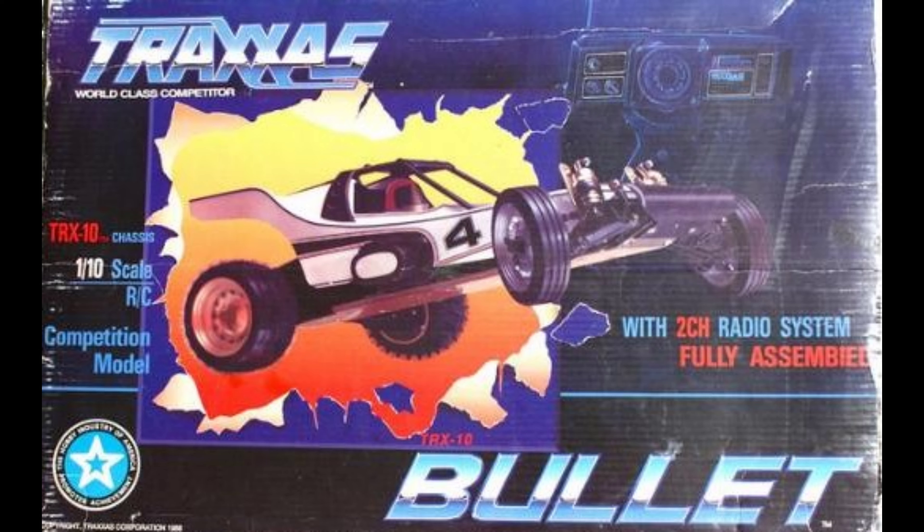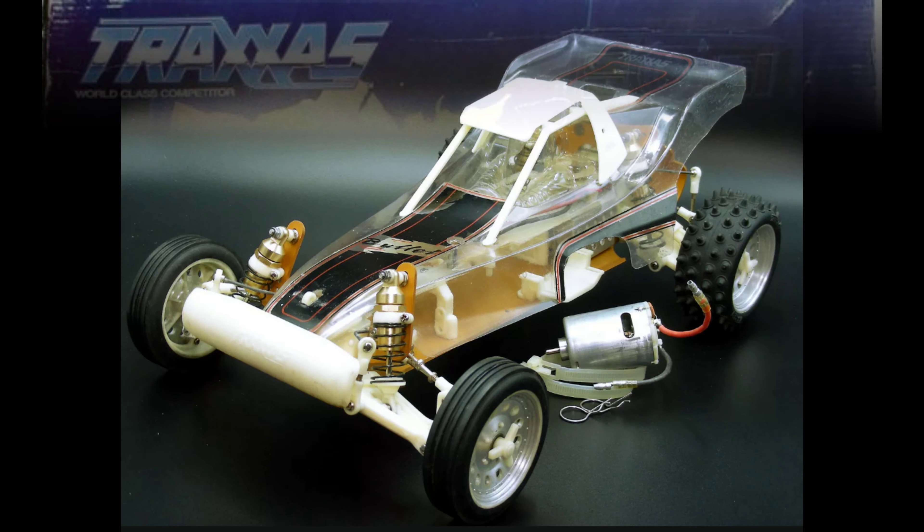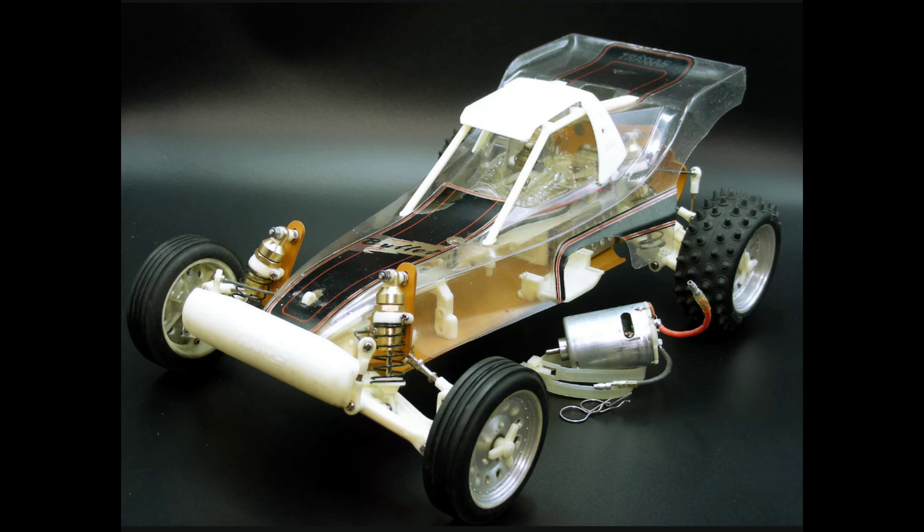We're going to dive right in and take a look. These images I pulled up are actually from a kit available on eBay, so I'll leave a link in the description if you guys want to go check that out. It was one of the better ones I've seen out there. I'm trying not to buy it — kind of crack fiending for it — but we'll see what happens.